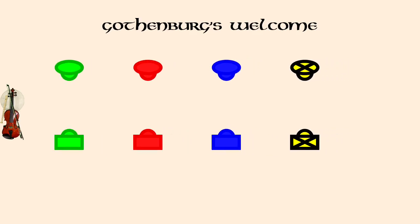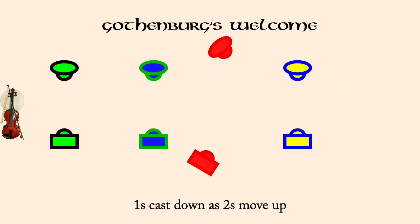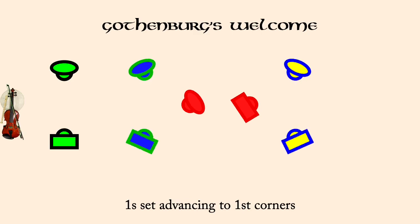All partner right hand turn. Ones cast down as twos move up. Ones set advancing to first corners. Courage reels, six changes.